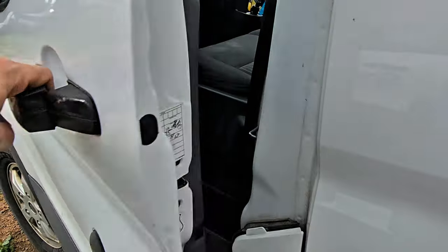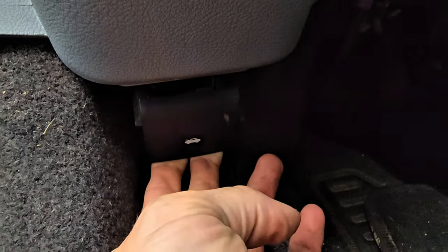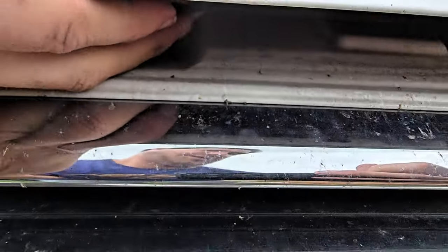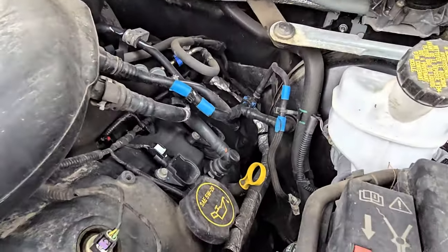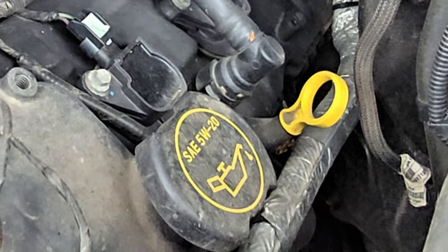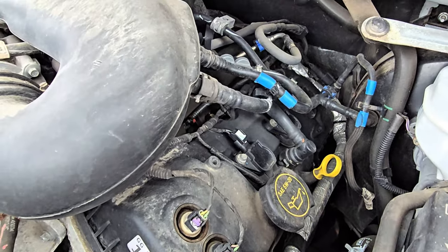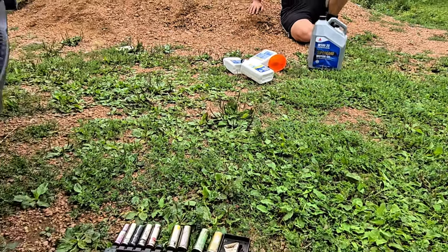First we gotta pop the hood. Open the door, find the hood latch — there it is. It says 5W-20 right there, so let's go see if we have any 5W-20. All right, we found some 5W-20, so here we go.